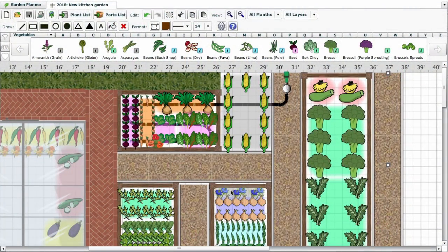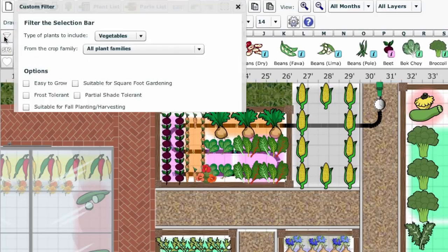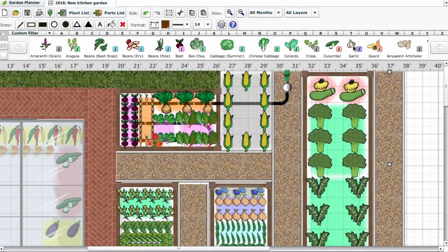You can use the garden planner to select low-maintenance crops. Click on the filter button, then select the easy-to-grow option. Click OK, and the selection bar shows trouble-free choices to make growing worry-free.